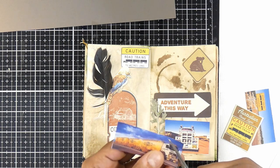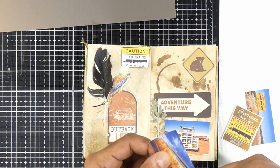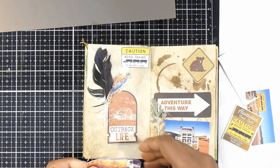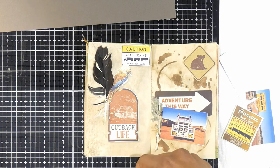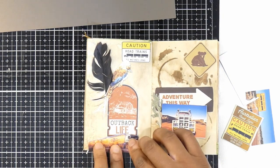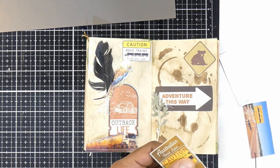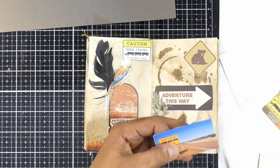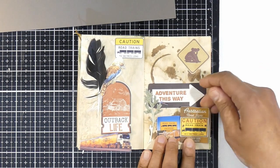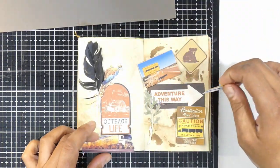I struggled a little bit here — I tried to put the road train image underneath the outback life element, but I realized the kookaburra and the feathers were glued down with PVA glue so I couldn't move them higher up. I ended up cutting it down, fussy cutting it right around and cutting some of the road off, and it fit perfectly at the bottom. I'm also cutting down more of the road signs so you can see what a real road train warning sign looks like.